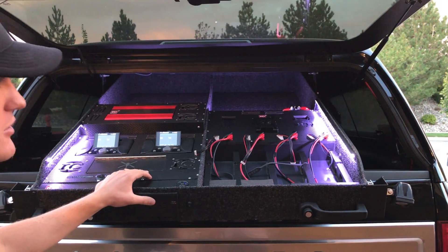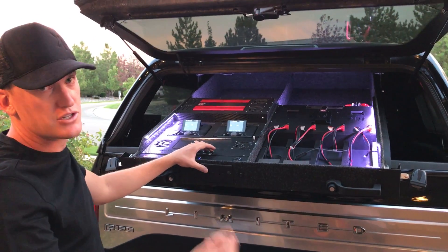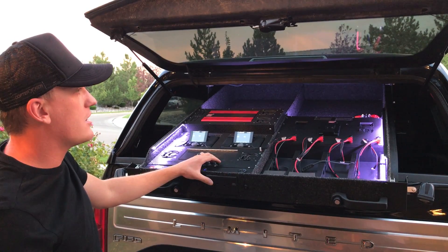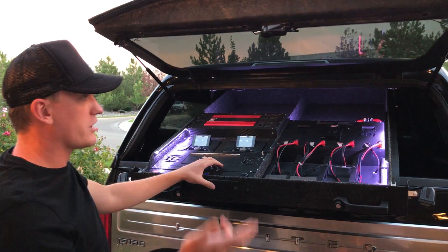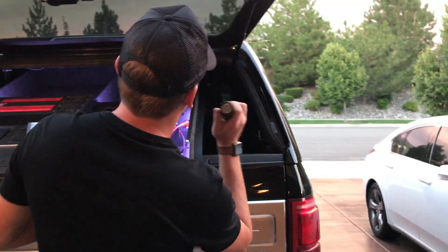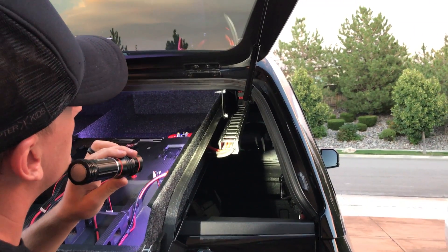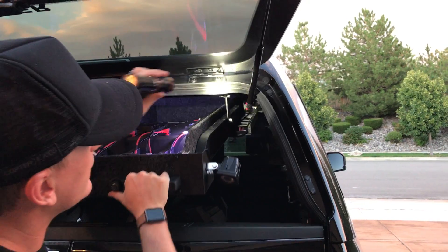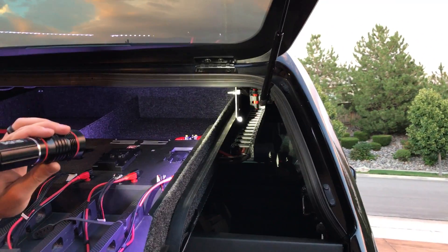We're running a 370-amp alternator with a zero-gauge wire into a 250-amp breaker that I can shut off if anyone's working on the truck. That comes back into a distribution block running a dual four-gauge. And if you look over here, basically what we've got is a cable chain or cable carrier — that's why I had to go from zero-gauge to four. That's what allows it to go in and out without binding, which is pretty cool.